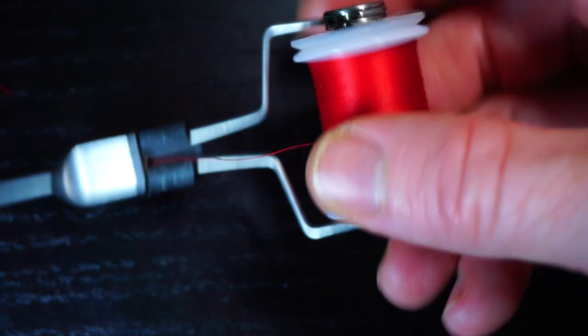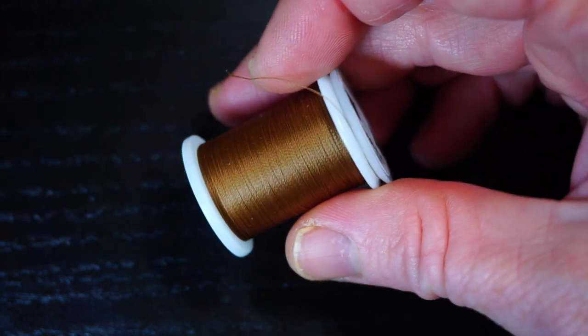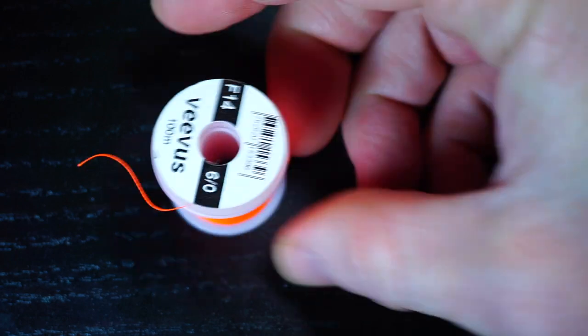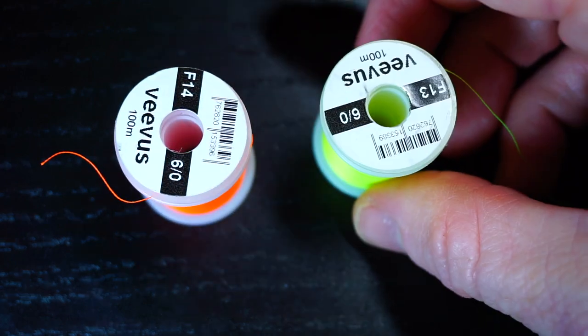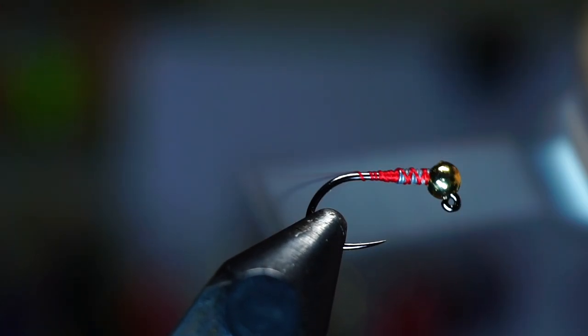For thread I'm using Viva's 6-0 in red to give it a sort of hot spot, but you could use a more natural thread like brown or even black, or go with a really bright hot spot with neon colors like this. Start your thread behind the lead wraps, and then go up over the lead and back down to the bend of the hook.